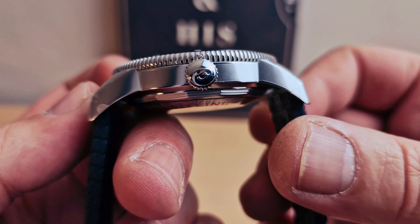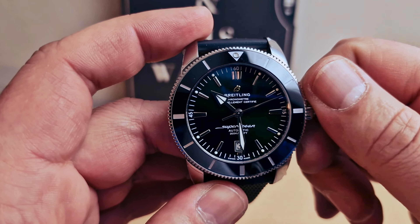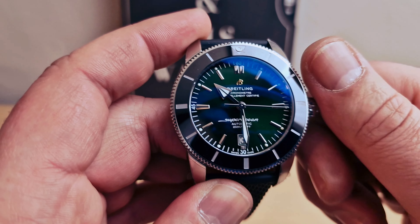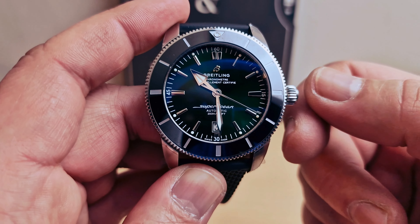Screw-down crown at three o'clock with the B logo on it. There are no guards for the crown, but there is very good grip on the crown. On the first position we can set up the date.